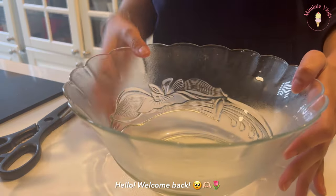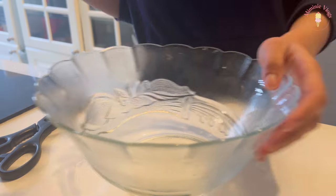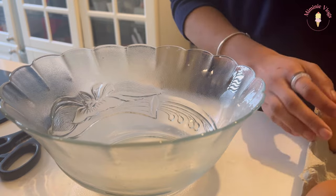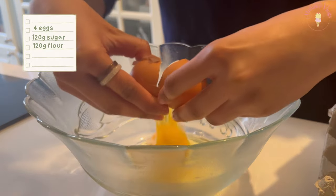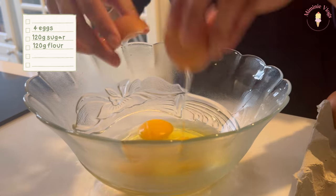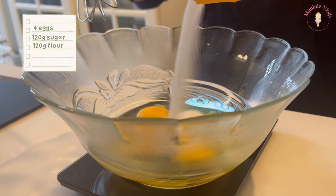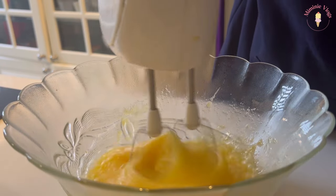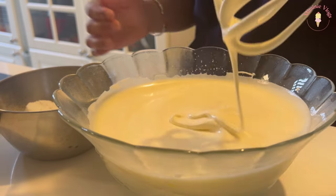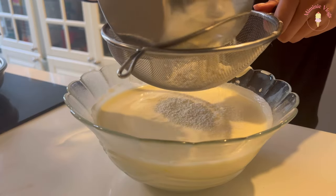There's still a lot of strawberries in the fridge, so we're gonna bake again. This vlog is actually a sequel of my previous vlog — I had a lot of ingredients left, so I decided that I would make a shortcake out of them. And it's also my first ever shortcake.